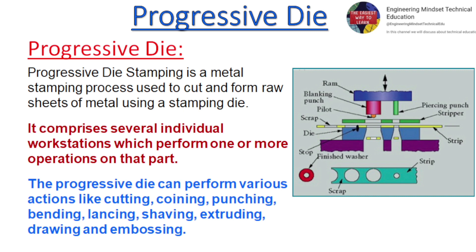Progressive die stamping is a metal stamping process used to cut and form raw sheets of metal using a stamping die. It comprises several individual workstations which perform one or more operations on that part.